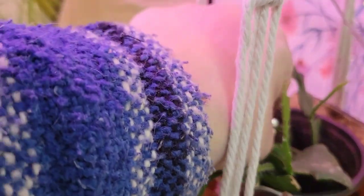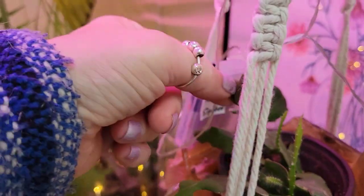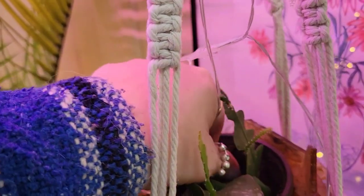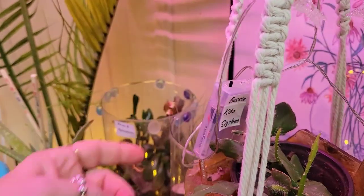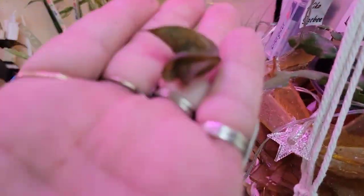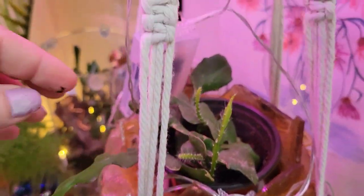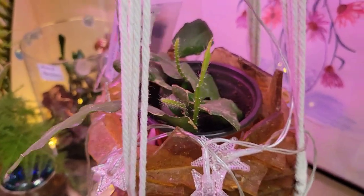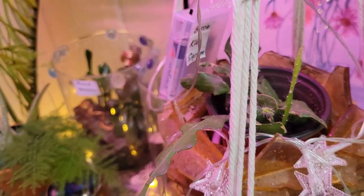Oh no, this one isn't doing well at all. I have a dead tortellini plant — see that? Evidently he had too much water. So there are only two plants in here now; I've got to figure out which is which.